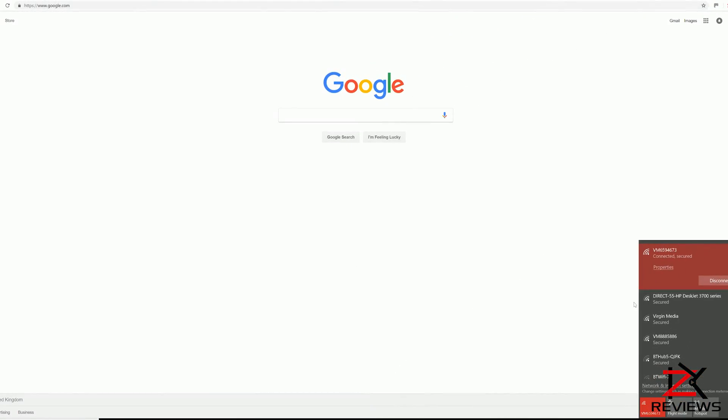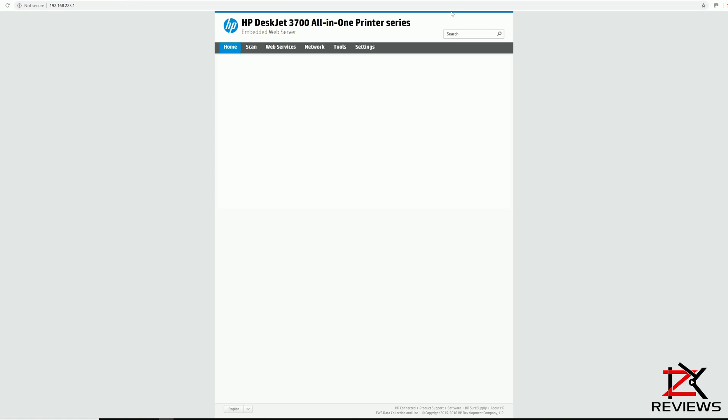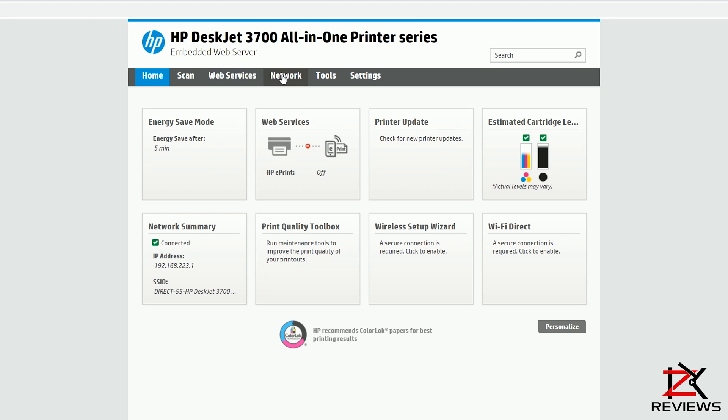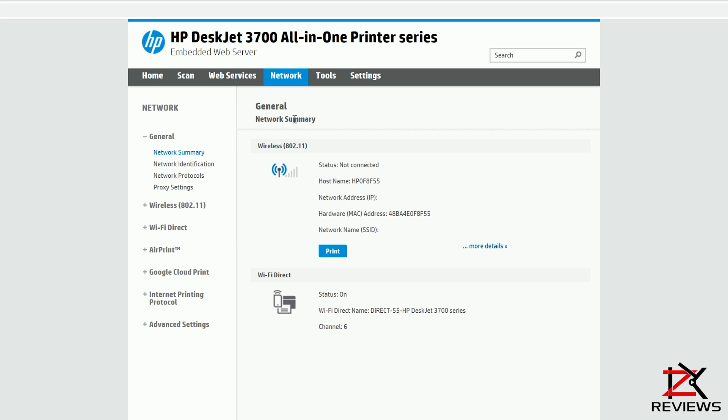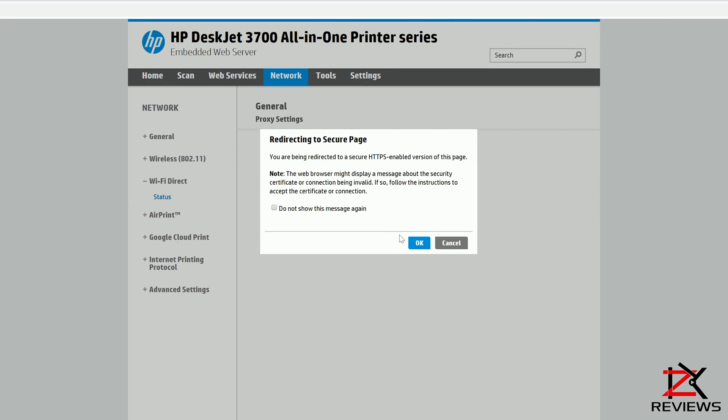Now to change your Wi-Fi Direct password, connect to the Direct HP DeskJet network. Type in the IP address given and you will then see your printer settings page. Click on Network. On the left, go to Wi-Fi Direct. Click Status, then click OK.